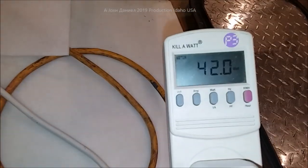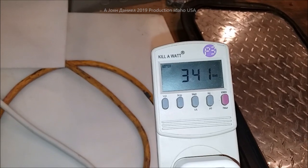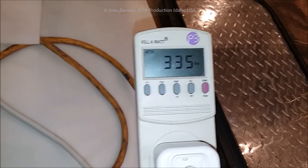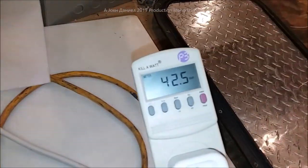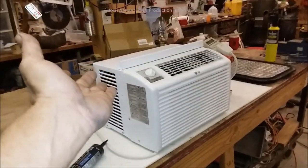Now we're on fan only and we're going to switch it to full cooling. Watch it surge — it kicked on, and it should peak around 450 to 475 watts and immediately cut right back down. There it is, all the way to max — you can hear it. Now back down to the fan. This is why we're using this unit: 700 watts of solar won't have any problem running this in the middle of the day.